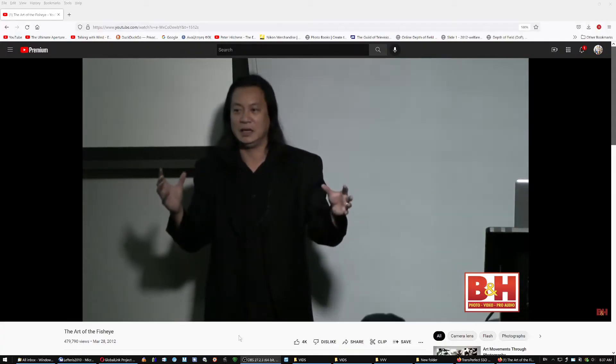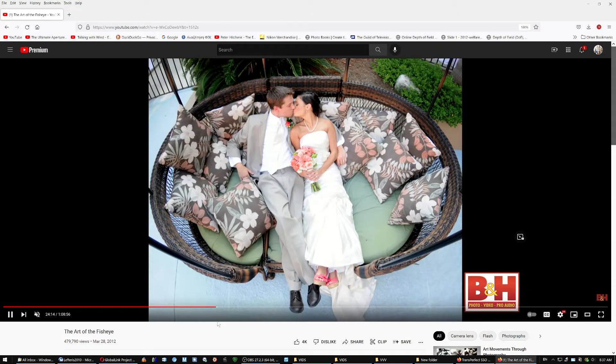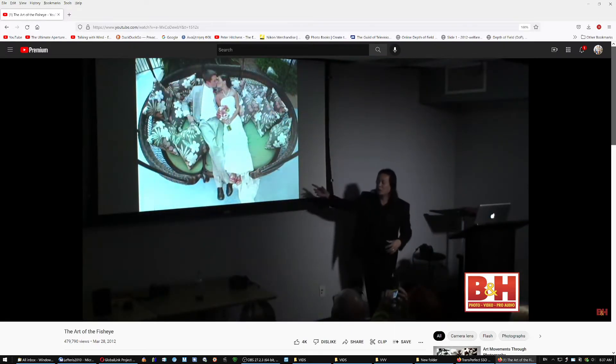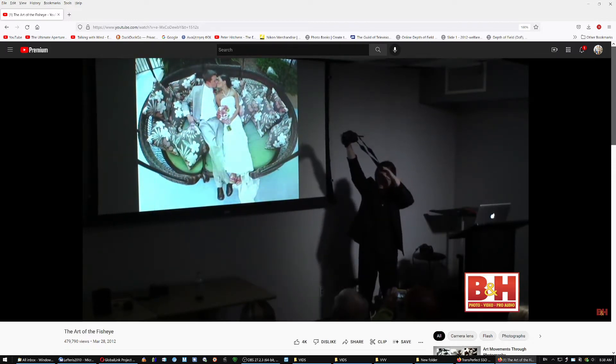This guy over here — and I recommend you watch this video by B&H — shoots wearings with fisheye lenses, among other lenses he uses. Depending on the angle of view, the distance, and everything, he can get from realistic to slightly surrealistic results, all the way to full-blown surrealistic, depending on what he wants to do.